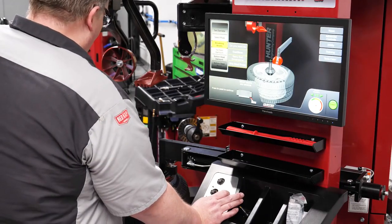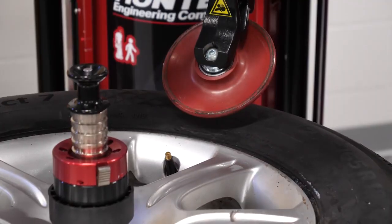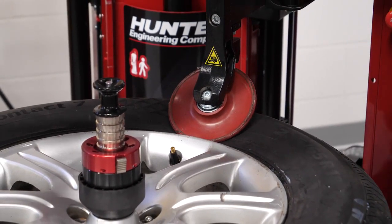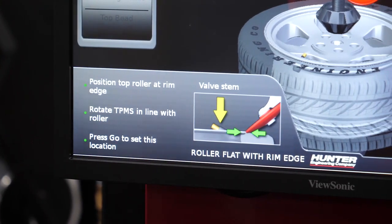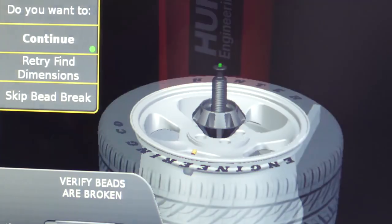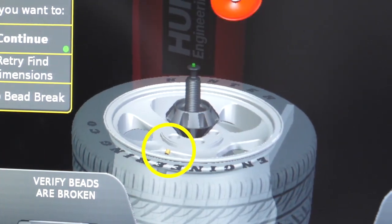The next step in the evolution of bead breaking is the roller. The advantage of using a roller is the ability to precisely control it and the placement of the roller in relationship to the tire bead and also the rim. This can help avoid damaging a TPMS sensor. Some tire changers can even keep track of the TPMS sensor position, reducing one more potential error point.